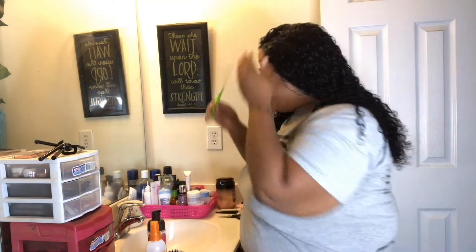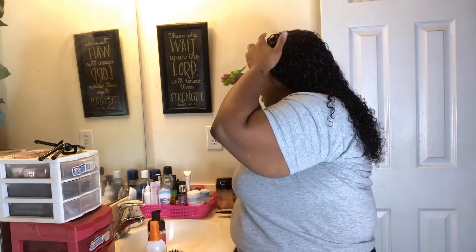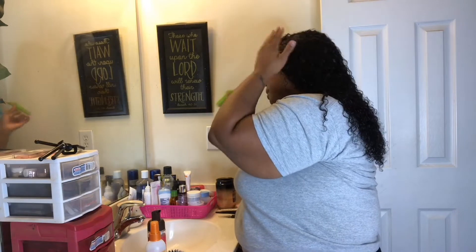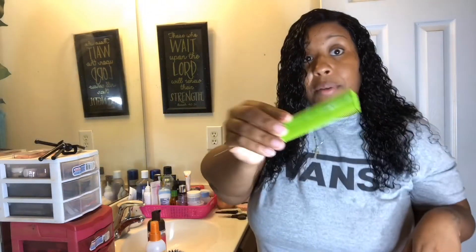If you want to do wigs, get this type of comb because if you want a certain part — like a perfect part — this is the comb you want. Let me see if I can part this different ways. I'm combing it with this and still no hairs, honey. No hairs.